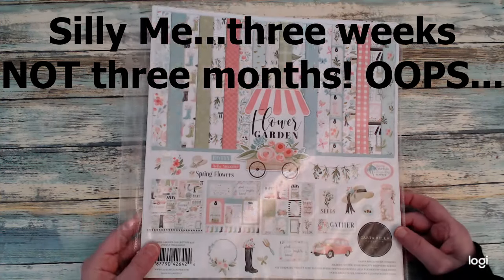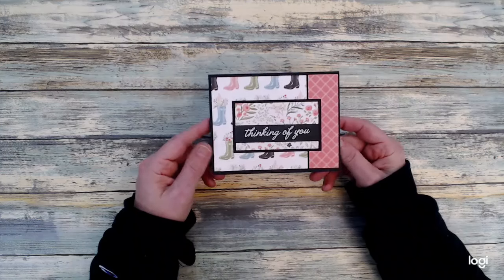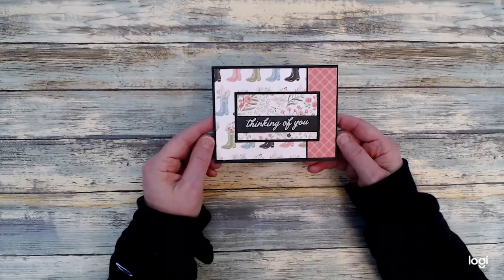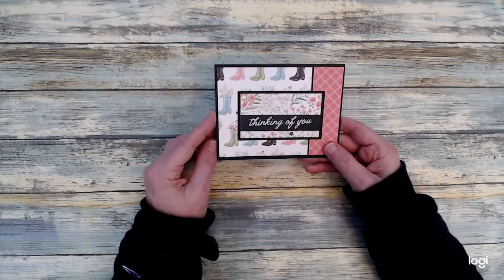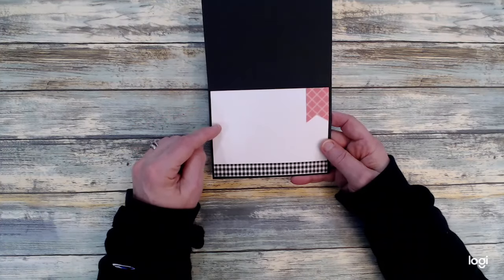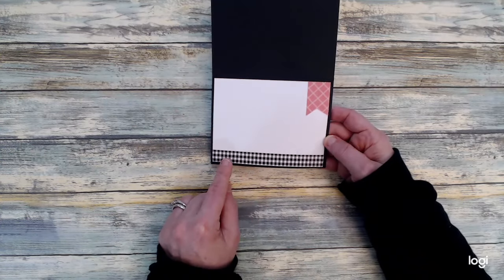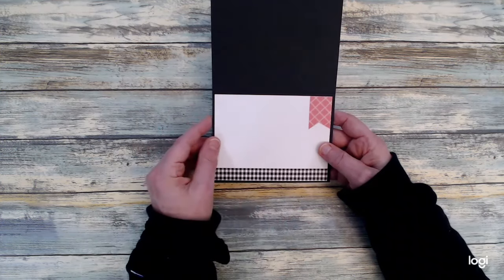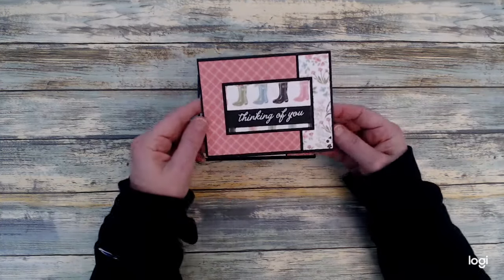I did not use the stickers for my cards this month — I'll save those for another project. When I looked at the patterned papers I chose, with the black in there, I knew I wanted a black card base. I also made my sentiment strip using black cardstock, and layered the inside with white cardstock for my message. I added gingham washi tape, and any scraps left over I cut into fishtail banners or other banners to use on the inside.